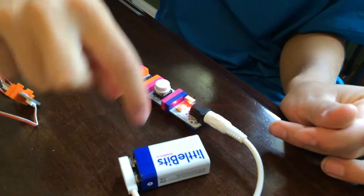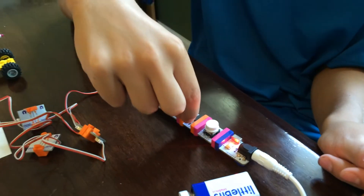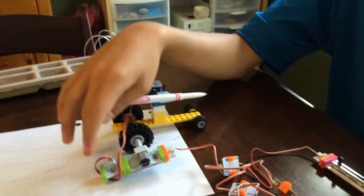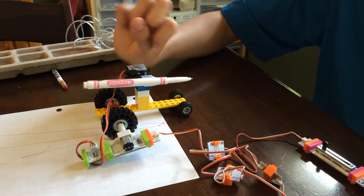You got the battery hooked into the button — that's on/off. And then the latch, and then the dimmer, and then the wires lead up to the motor. And this brings down the marker.